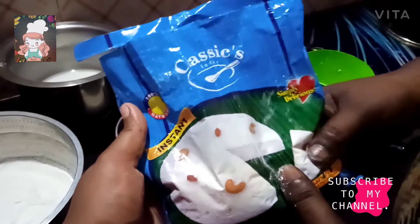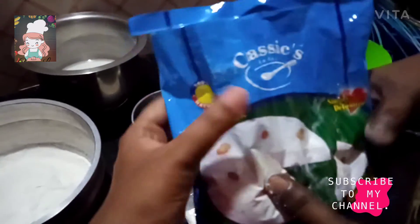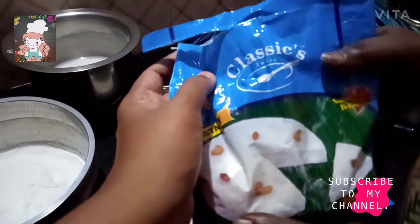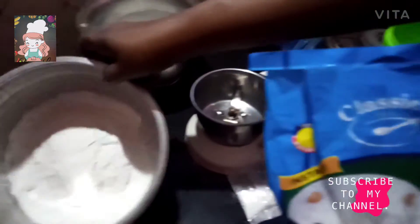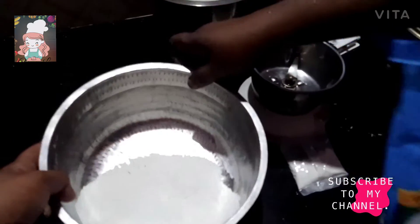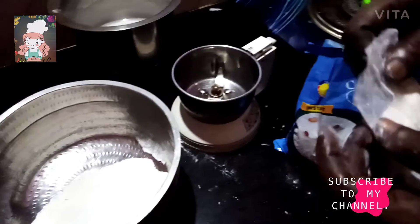We bought the recipe and it got dyed. We have to use it. We are going to cook a packet of pagers.